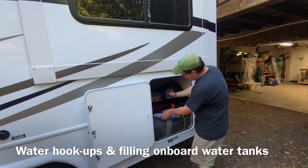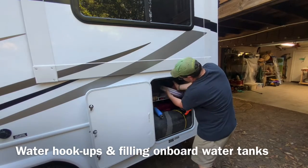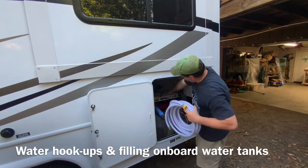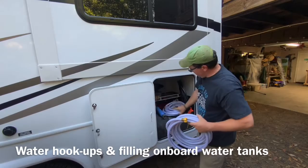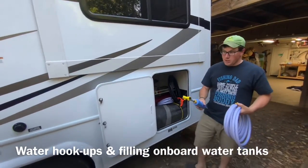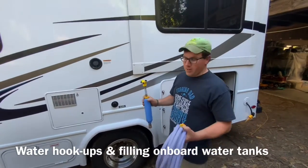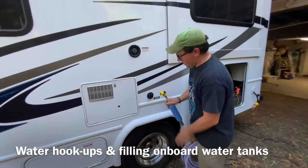We've got two white hoses in here — those are for potable water. We're gonna use them both to hook this up, but first we're gonna hook this up to our city water connection, which is what connects to the faucet at your campsite when you have a constant water connection.